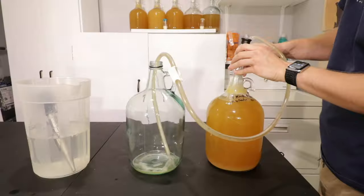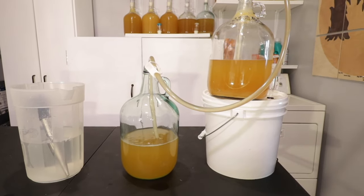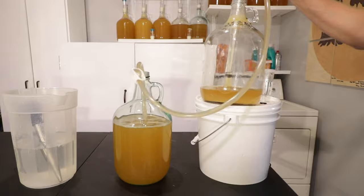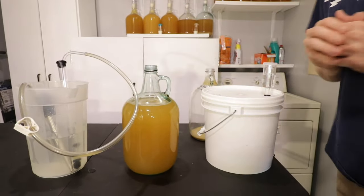Now you can rack your mead into a new container. Try to avoid getting the layer of yeast and sediment at the bottom while racking. From here, I would suggest letting the mead sit for a few weeks to allow for any final fermentation and degassing. You should also see the mead begin to clear up from here. Make sure you write down your mead's new gravity.